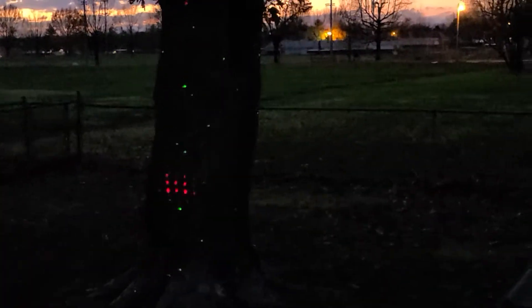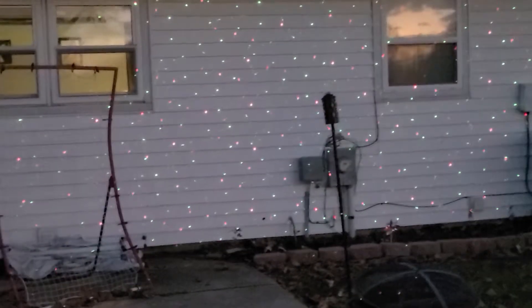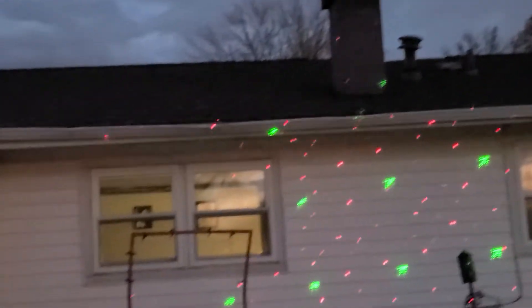It has multiple uses for different areas. It's very faint still — keep in mind we're getting to dusk time here. But you can have it illuminate off of your ground, which is really cool. And if you angle it back up against the house, it actually looks like something's crawling up the gutter.